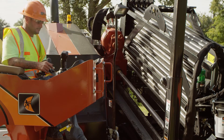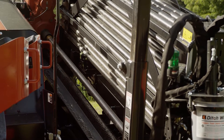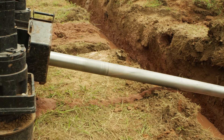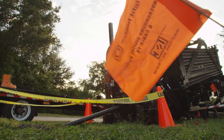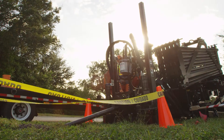Electricity takes the path of least resistance. The steel drill string on a horizontal directional drill provides little resistance, so electricity can flow from the drill head back to the drill machine, therefore electrifying the drill. Part of the flow of electricity will pass into the ground around the strike, so the ground may be electrified as well.